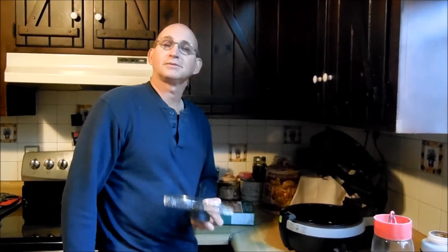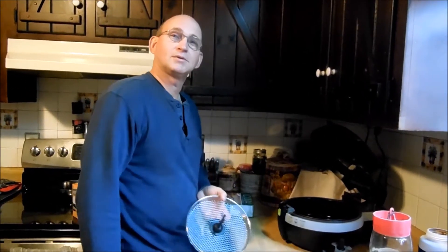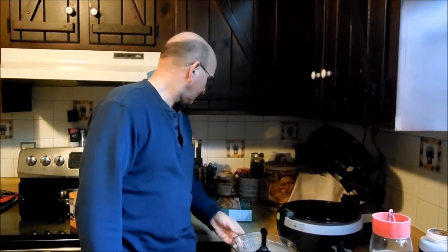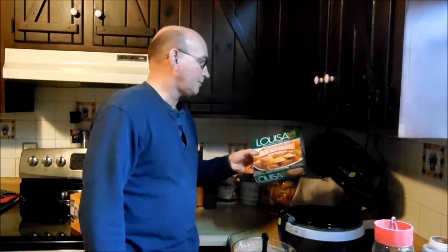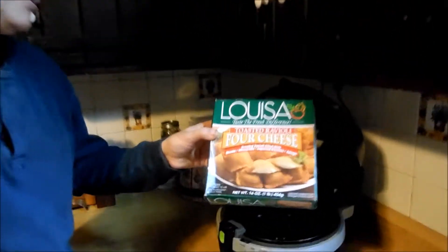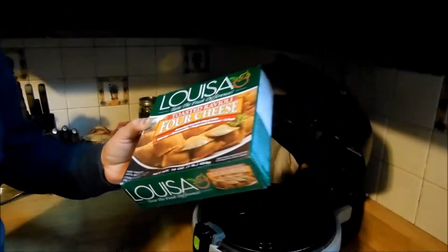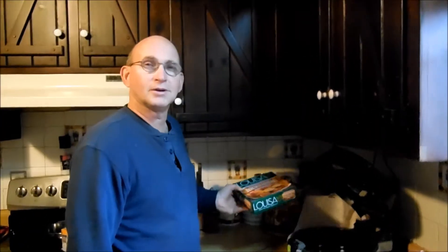Hey everybody, Steve here for Vows on the Camera. I'm going to try doing these toasted raviolis. They're four cheese. We kind of got hooked on them in a restaurant.